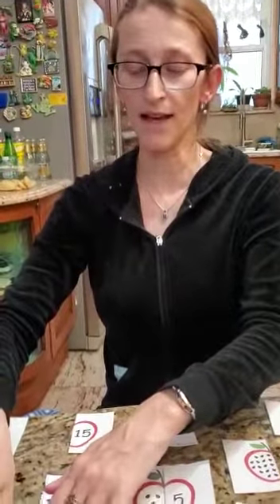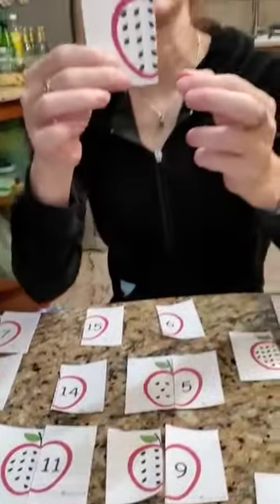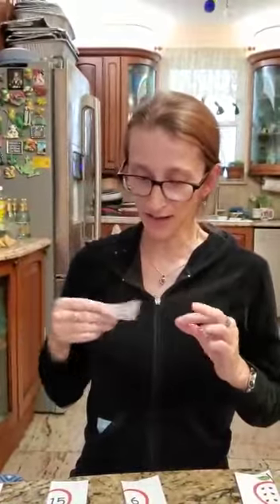Let's go on counting our seeds. Count with me: one, two, three, four, five, six, seven, eight, nine, ten, eleven. Here is my number eleven — eleven seeds and the number eleven, a match!